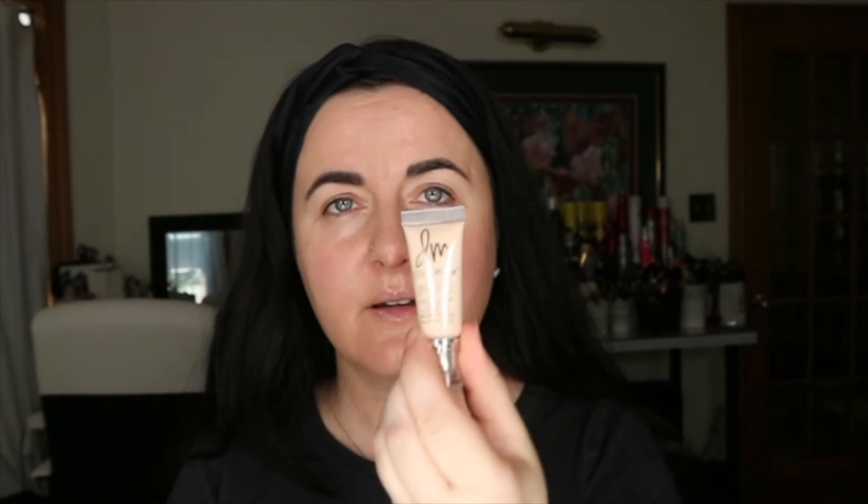First thing for the eyes — I'm going to put a super light nude color right on my finger and tap it on. If you're using powders you can put on an eye base. I'm doing the lightest shade on my inner third, then over my mobile lid, and then underneath my brow bone. I like that!